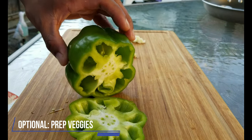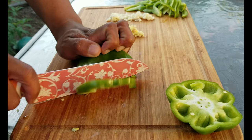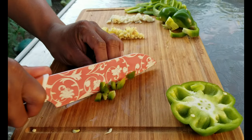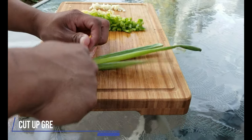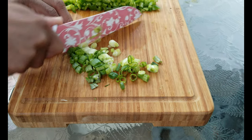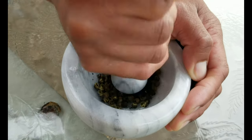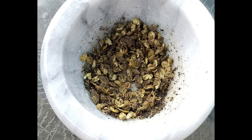Traditionally, Mapo Tofu is a meat and tofu dish. However, you can also prepare any vegetables you like for added texture and nutrition. Now we're going to chop up some green onion. And then we will grind up two teaspoons of Sichuan peppercorn. These peppers are very spicy and aromatic. You can adjust the amount of peppercorn to your liking. If you do not like spice, feel free to omit this step.